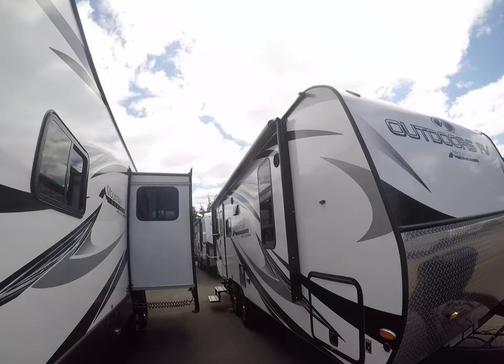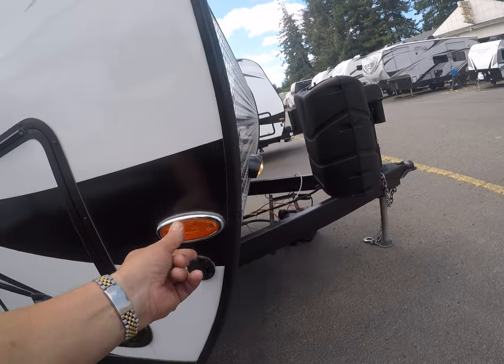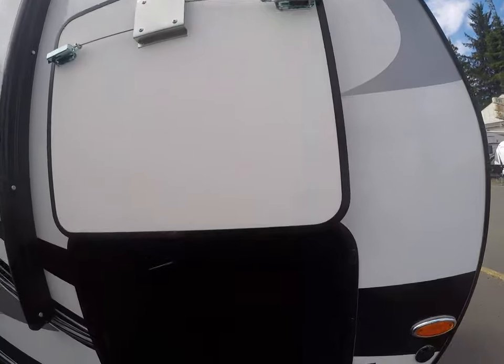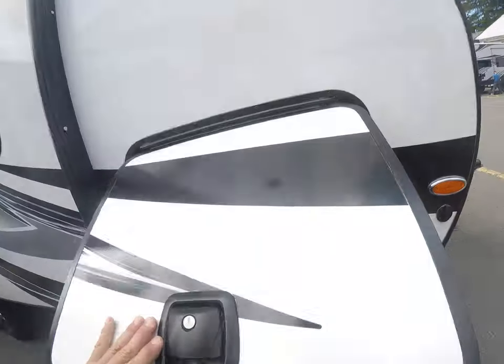Also power awning, LED light rope, outside speakers, oversized compartments, solar ready — even the marker lights are screwed in, not snap caps. One inch thick doors instead of half inch. Magnetic fasteners, rubber diamond shield lined, battery disconnect — standard features and of course aluminum frame construction with the thicker walls.